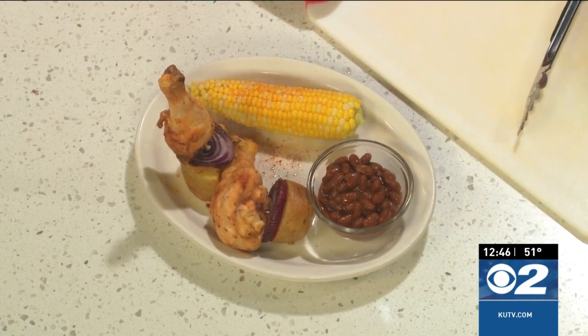Head on over to KUTV.com — you can also go to cookingwithchefbryan.com for the recipe. This is really fun on the grill too; you can do these right out on the grill.